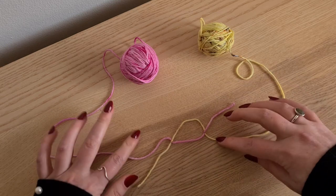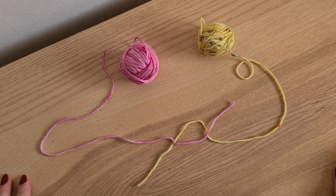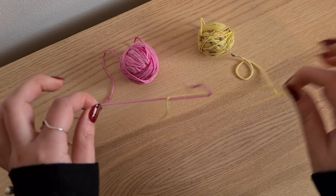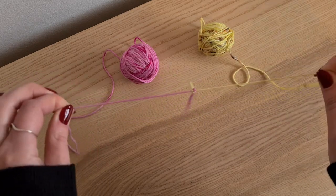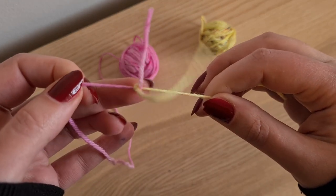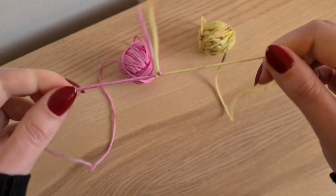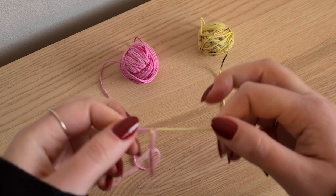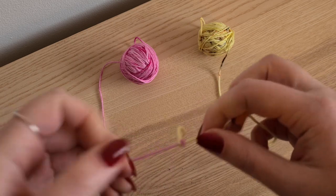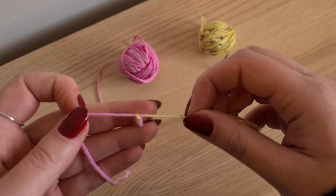Now you can see that you've got this O in the middle. So you've got one half of it being pink, one half of it being yellow. And then all you do here is you just pull these two ends until the two knots meet in the middle. I pull it quite tight just to make sure that the knot is not going to go anywhere. I have done it before where I have not done this little bit and the knot has unraveled, which has meant I've then had to redo the knot a little bit later in the ball of yarn.